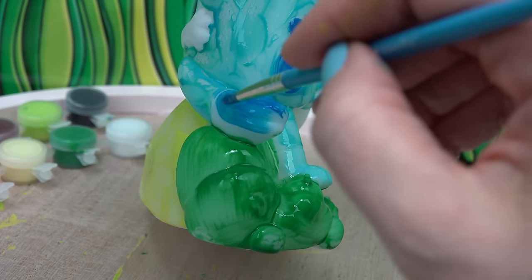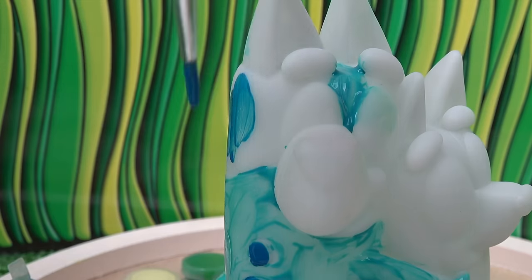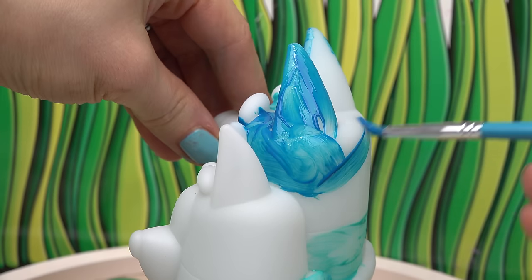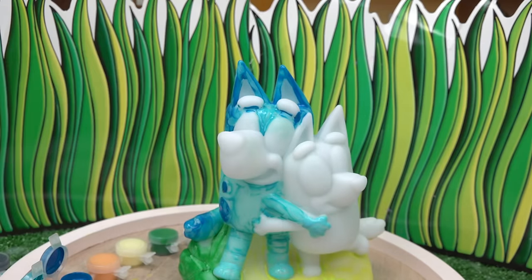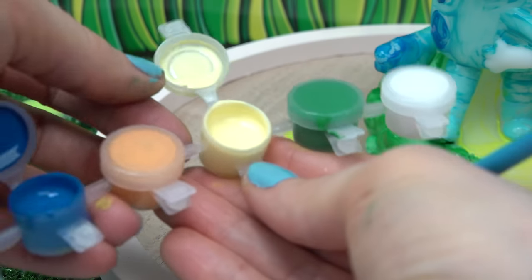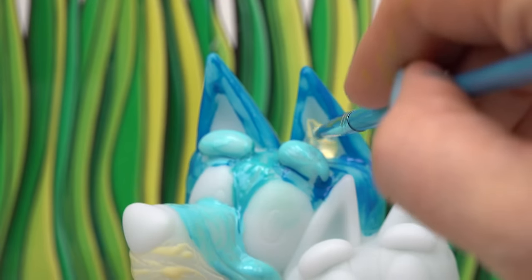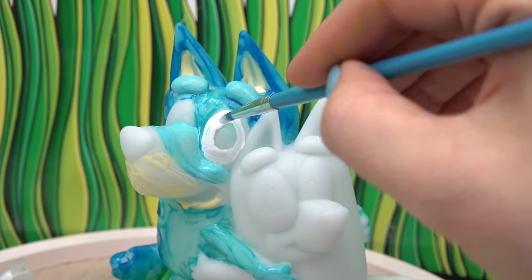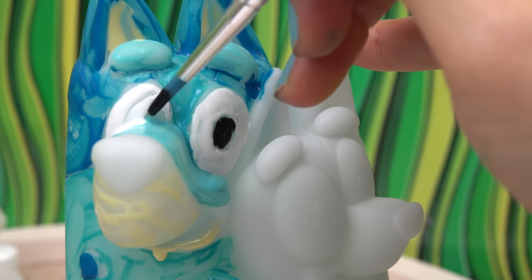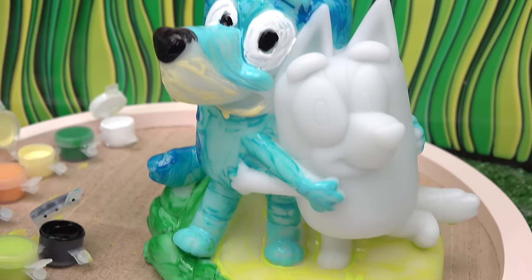The tip of the tail is also in this darker blue. I've got some of that green now. On to the face. Done with the darker blue — just filling in some of these areas where I forgot. The eyebrows are in a light blue. On to the yellow — which parts of Bluey are yellow? We've got the snout, inside of the ears, white eyes, and lastly the nose is also black. There we go — we're all done with Bluey!